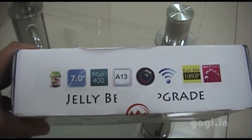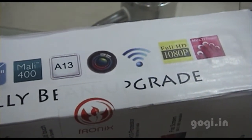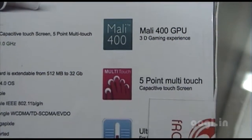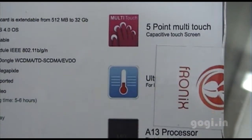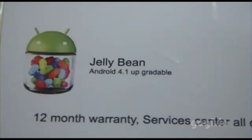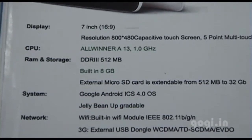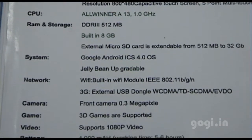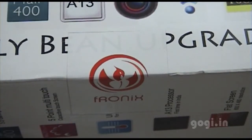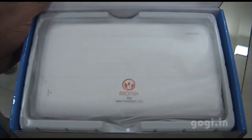It is Jelly Bean upgradeable, as already mentioned on the box pack. Features include Full HD 1080p. This all-winner A13 processor is clocked at 1.2 GHz. It comes with 512 MB DDR2 RAM with built-in 8 GB internal storage. Android ICS 4.0 and is upgradable to Jelly Bean, that is Android 4.1. Other features are Wi-Fi, 3G, external support, front camera, 3D game support, 1080p videos, and a 4000 mAh battery.